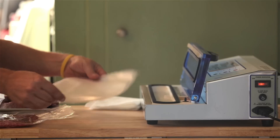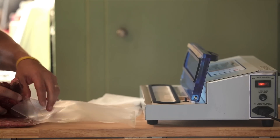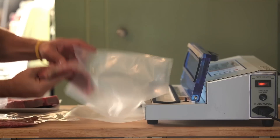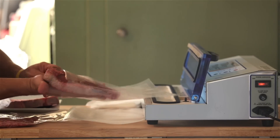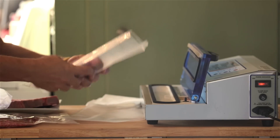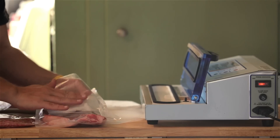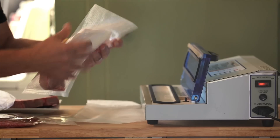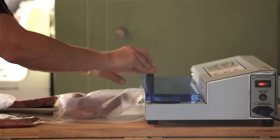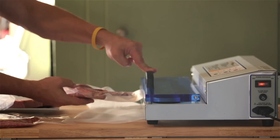We're going to go ahead and do a couple of steaks — some T-bones. Another tip from SoCal Pepper that I thought was outstanding was using a paper towel. Fold it in quarters like this and place it underneath. So when it vacuums, the juices that normally come out will absorb into the paper towel. Just close it up, hit start, and it's perfectly sealed.